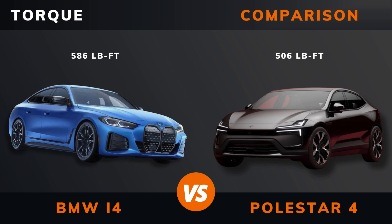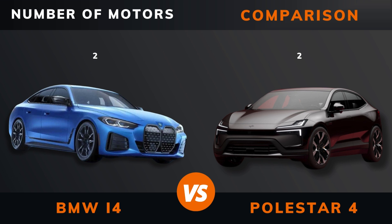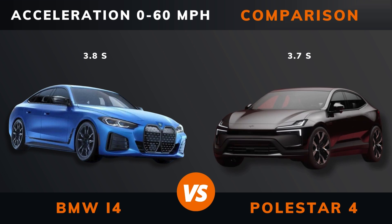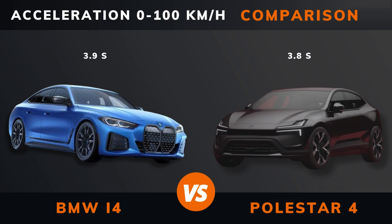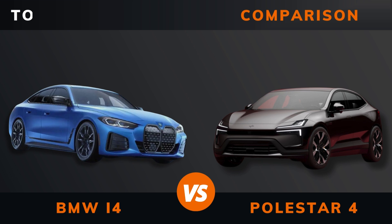Power. Torque. Number of motors. Drive. Acceleration: 0 to 60 miles per hour. Acceleration: 0 to 100 kilometers per hour. Top speed.